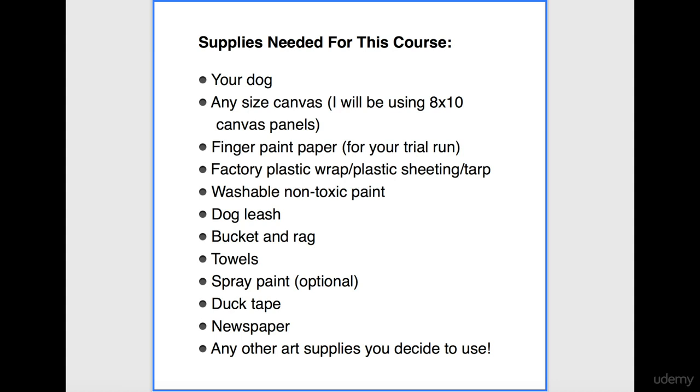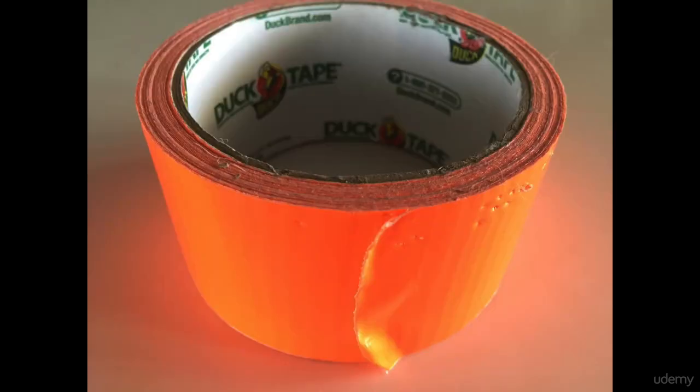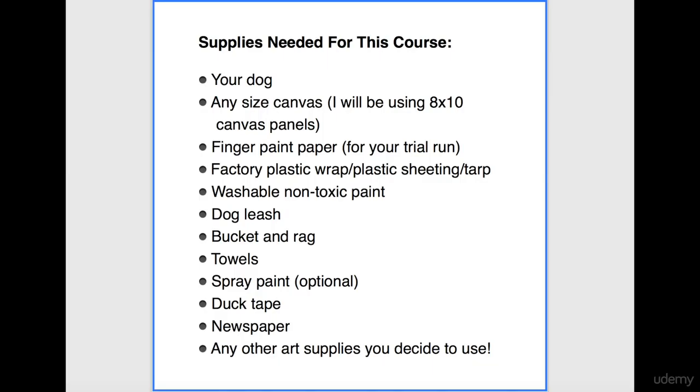I would recommend three to six towels depending on how you set up your project area. Any color spray paint, if you want to change your canvas color. Depending on your dog, you might need some tape to hold down your finger paint paper during your trial run. Multiple sheets of newspaper will be used to let your canvas panels dry. And I welcome any other art supplies for you to use at the end of this course.